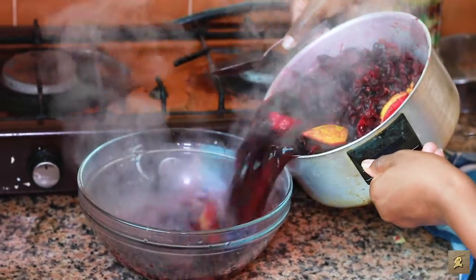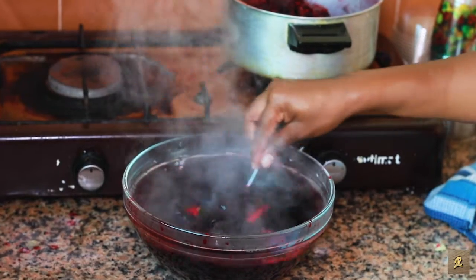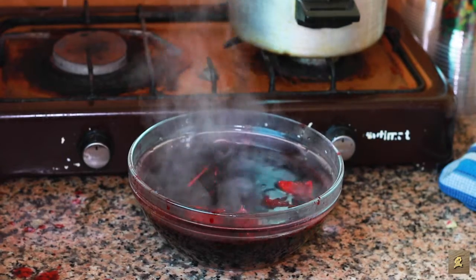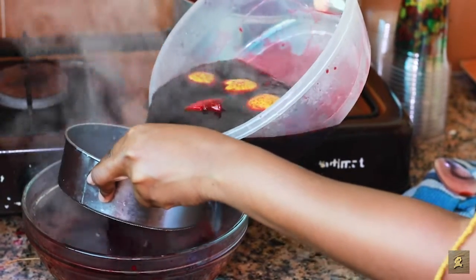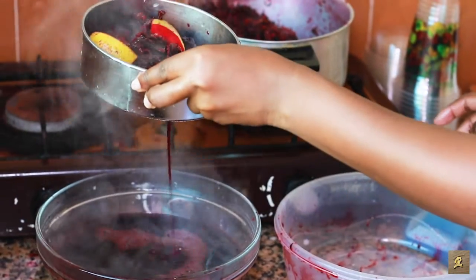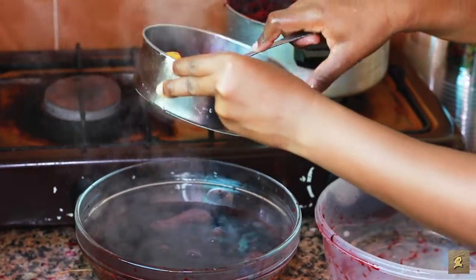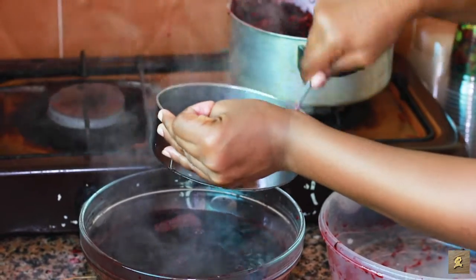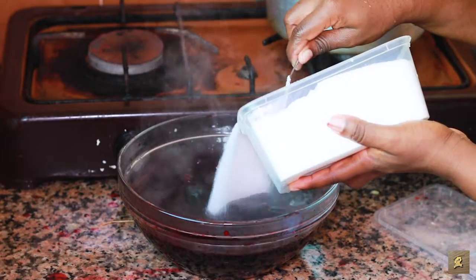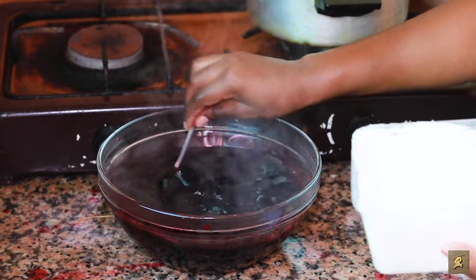Now you pour the results into a clean bowl, as you can see. So this is my juice after doing everything. You squeeze the lemon — it just gives it a very nice taste. I add my sugar, little by little, bit by bit, so that the sugar will give me plenty.